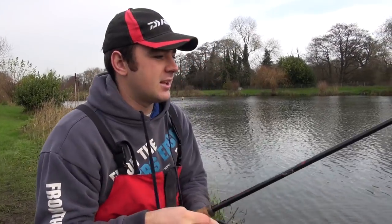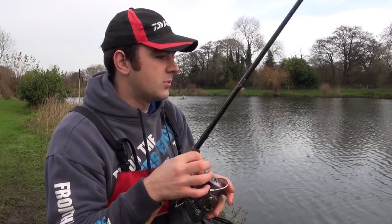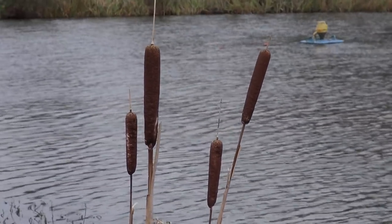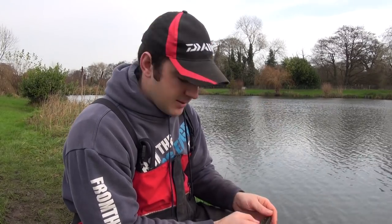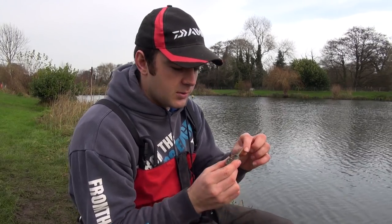Happy with that start - there's plenty of fish here. Before we start fishing again, let me talk you through the session a bit more than we briefly touched on earlier. We're fishing in the cold, mid-December, and I'm a strong believer that on a commercial fishery, something that plays a massive part when fishing a feeder is the method feeder. In some shape or form, a method feeder or a variation of it is probably one of the best ways to attack a commercial fishery in today's style of fishing.